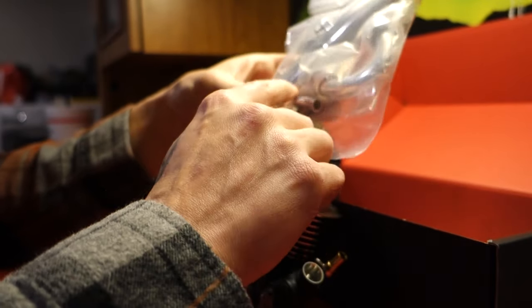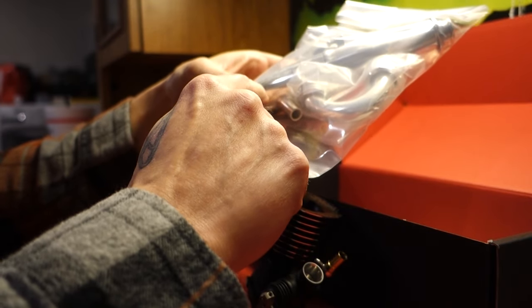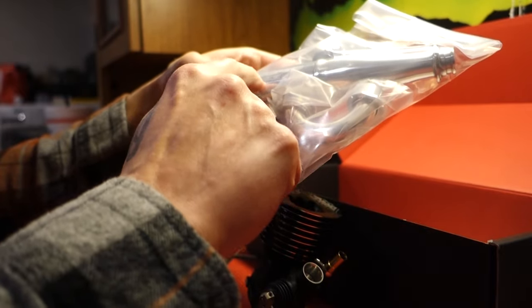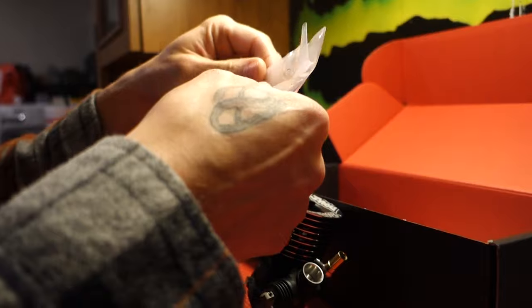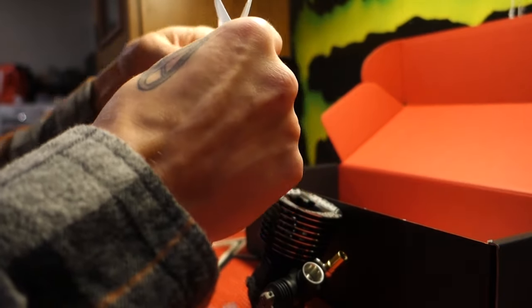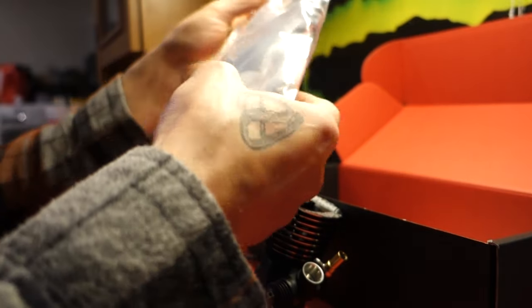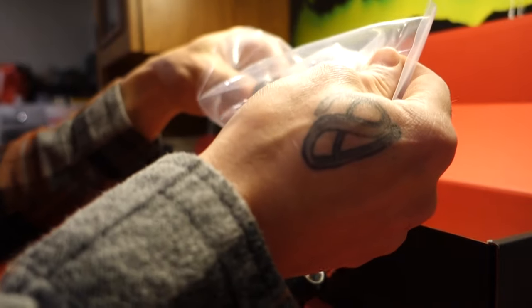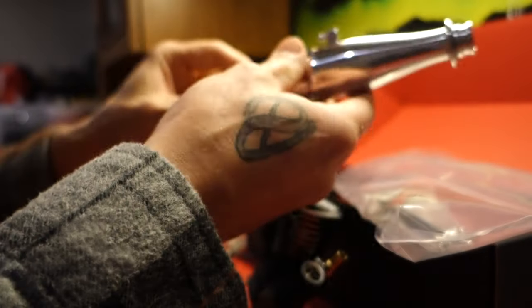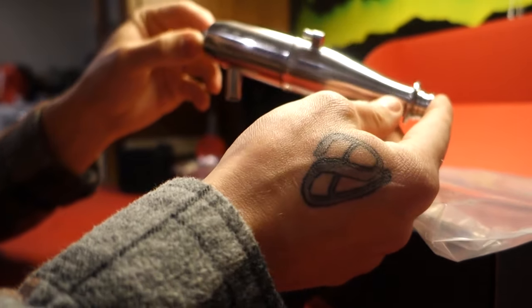I did have a few issues with my exhaust pipes — the lettering wasn't laser-etched correctly, so it was like half there, half not. That's no big deal; it's not hurting the pipe itself, but you kind of want it to be nice when you pay so much for this stuff. I actually did send that back and they sent me a new pipe. This thing looks beautiful — gorgeous.